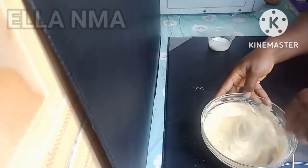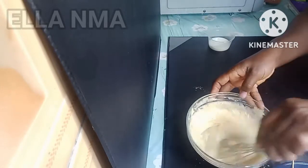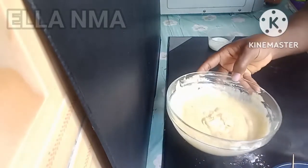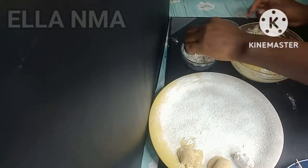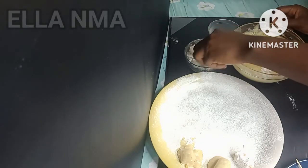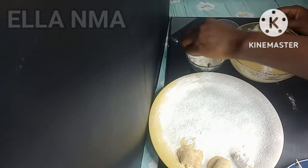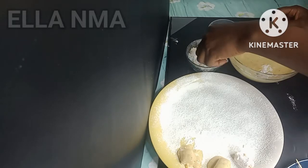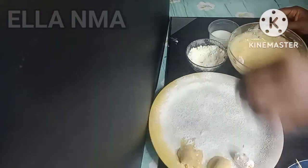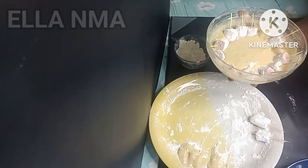This is the consistency you should have — like that of puff puff, or a little bit lighter than puff puff. Keep this aside. The best method is: after dipping the sausage in the batter, just put it here and leave it there, so when you get to the oil you just take from here and put — it will be much easier.